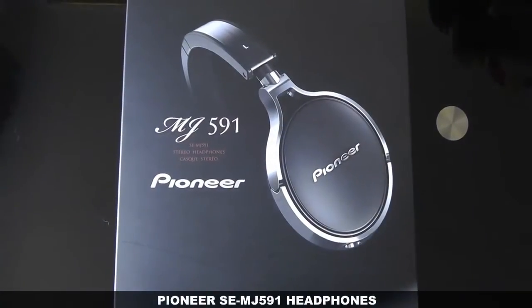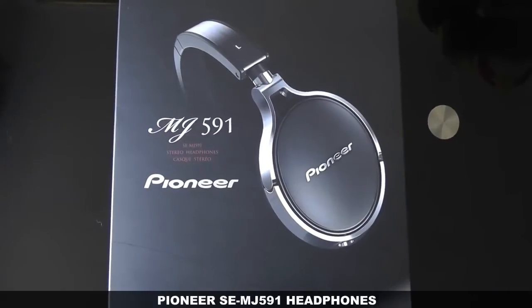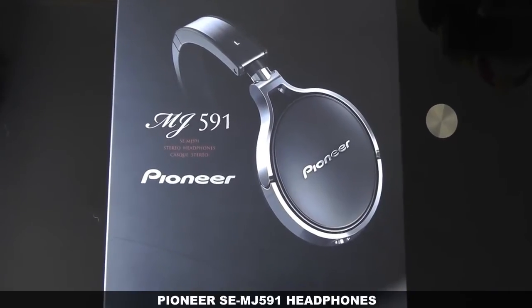These are the brand new MJ591 headphones from Pioneer. They're stereo headphones and they retail for about £200. So you're probably wondering what you get for your money.